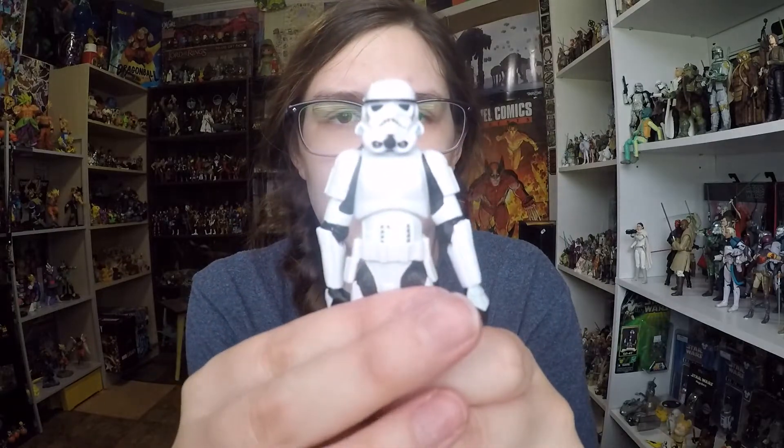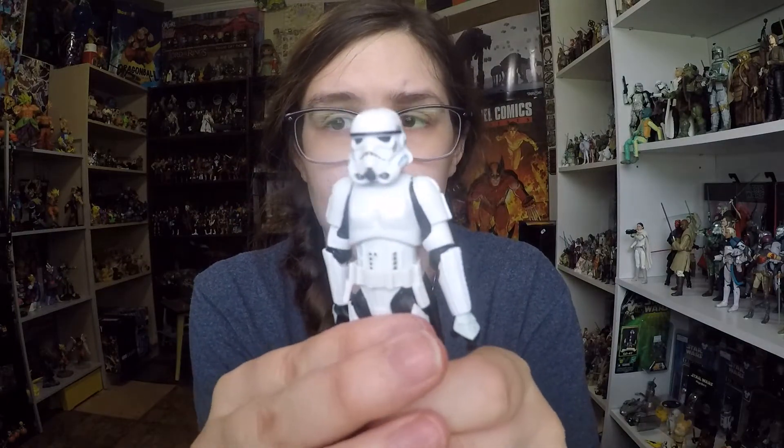Here's Han Solo with the helmet on, which still looks really accurate. It does not blow him out of proportion in the head, which is great. I'm very impressed with that — they did a really good job.